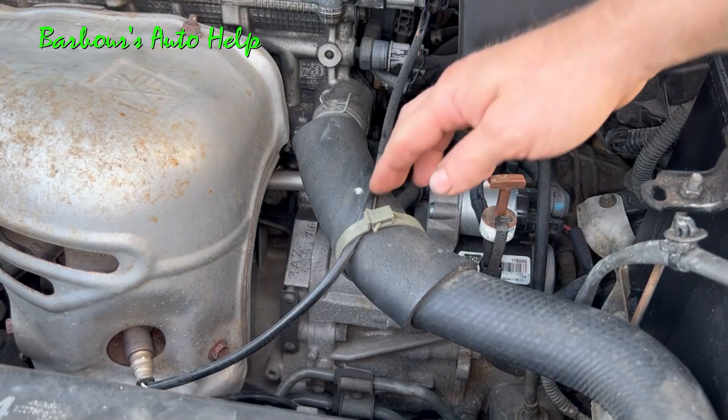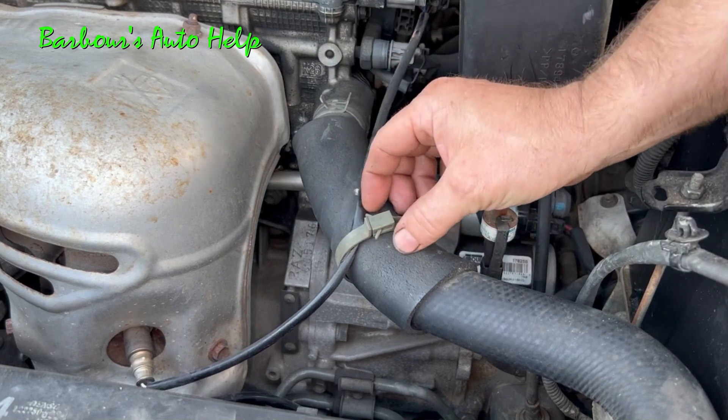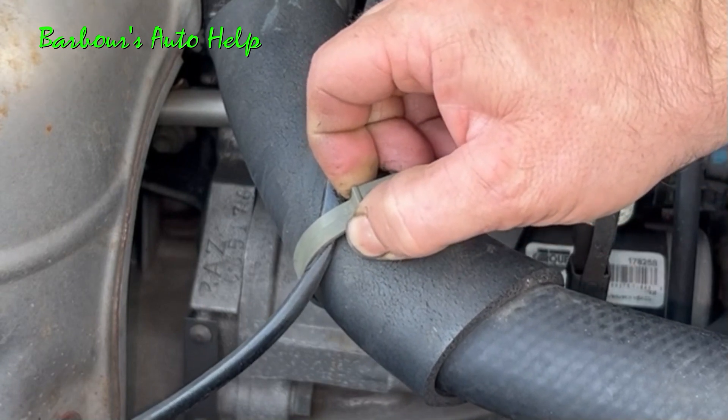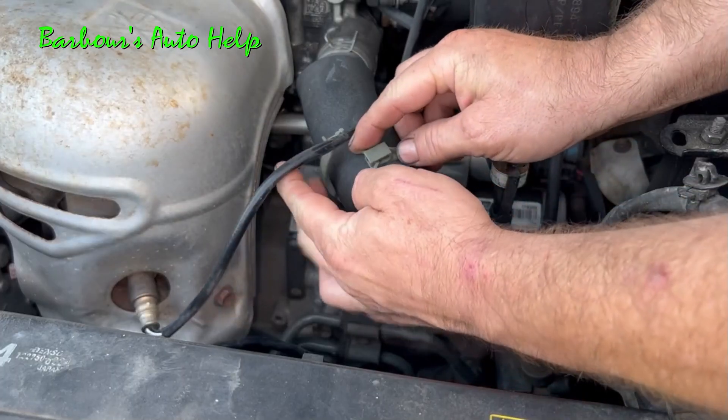Now, it took me a little while looking at this thing to figure out how to disconnect this. Of course, we're going to have to get our wire outside of this little clamp right here. See these right here? Take them and squeeze them together like that — you'll hear a little crunch or a snap inside — and then separate it like that. Go ahead and remove the wire from it.